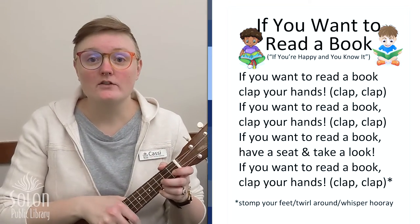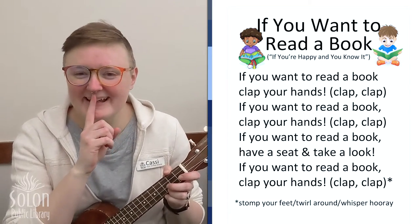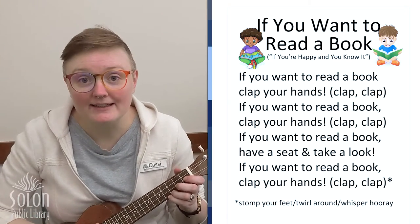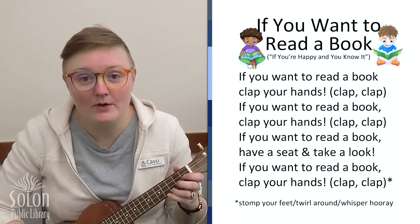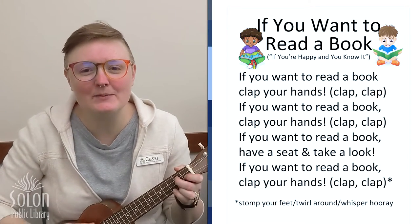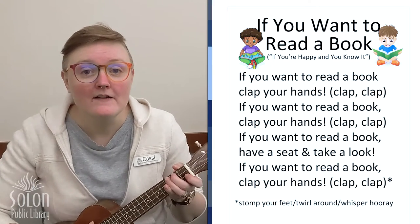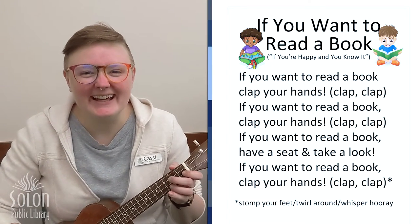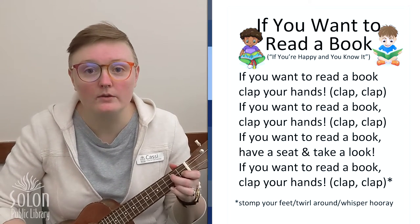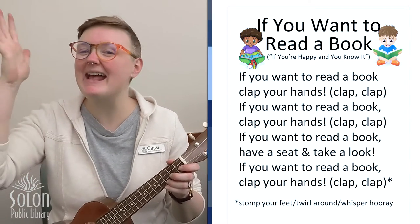For our last verse, we're gonna be as quiet as we can and we're gonna whisper hooray. If you wanna read a book, whisper hooray, hooray. If you wanna read a book, whisper hooray, hooray. If you wanna read a book, have a seat and take a look. If you wanna read a book, whisper hooray, hooray.